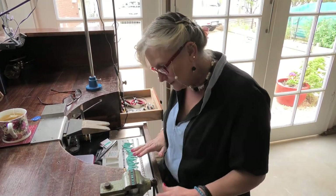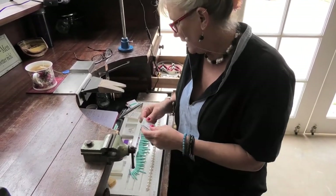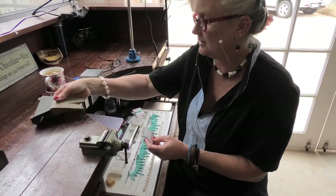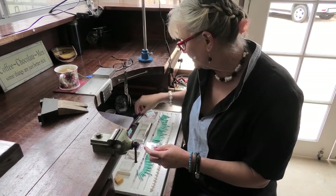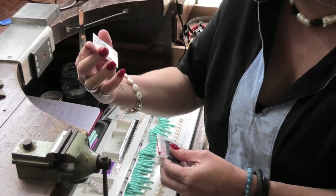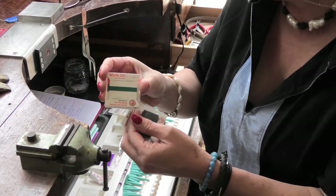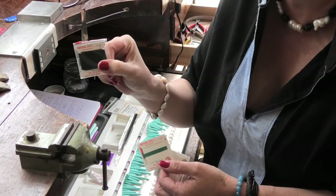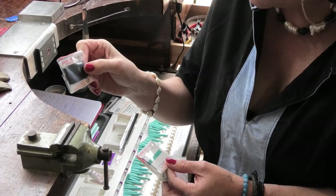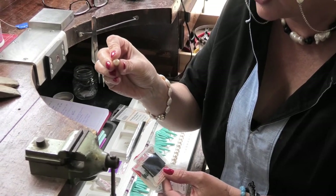Obviously you'll have your gemstones. As far as thread goes, we use two different kinds of silk. There's natural silk and this is a Griffin silk. It comes in various sizes from zero through to 16 — I think it even goes as high as 22. The higher sizes are for gemstones that have larger holes.